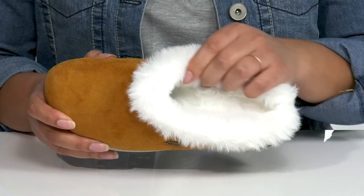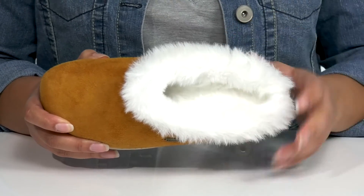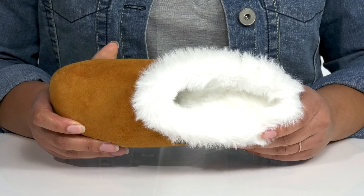Inside is that same fur lining that has a treatment to help prevent mold and bacteria, with a cushioned footbed that has added arch support, giving you maximum comfort for the day.